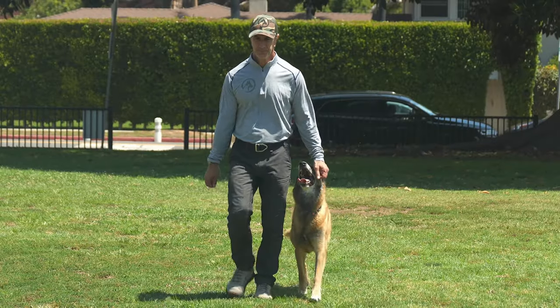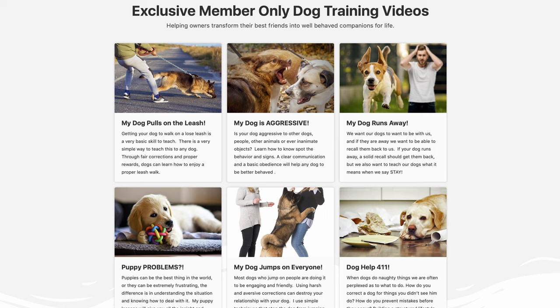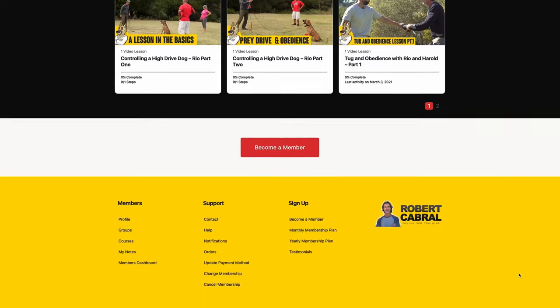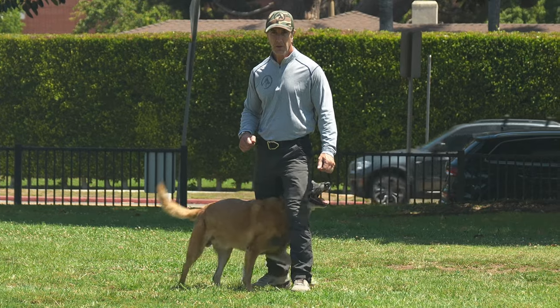How much is it worth to transform your relationship with your dog? The answer is it's absolutely priceless. Everything you need to train your dog and develop the best relationship possible is available through my online training at robertcabral.com. Currently there are over 180 lessons and 70 hours of dog training material including puppy training, obedience, problem solving, and trick dogs. Whether you want to be a professional dog trainer or just the best owner you can possibly be, check out my online dog training at robertcabral.com. You can get started today for as little as $4.99.